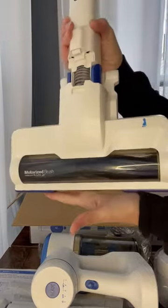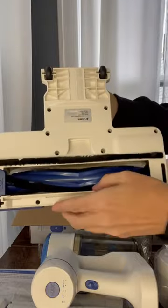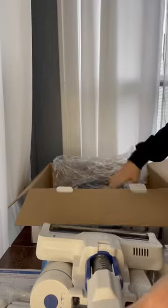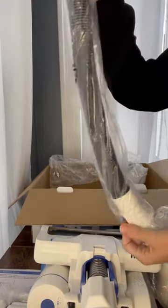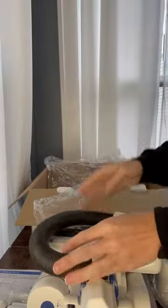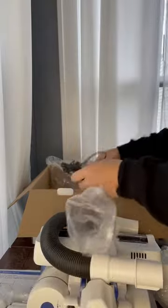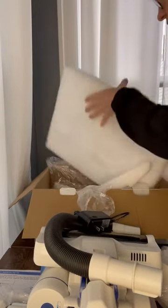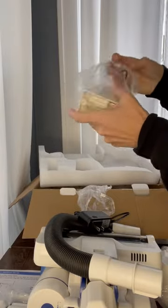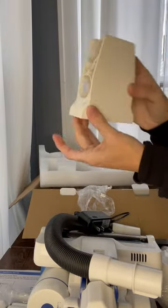Here is a bigger vacuum bottom — full-size brush with nice bristles under there. The hose attachment. The charger. And you can put this on to hold the attachments.